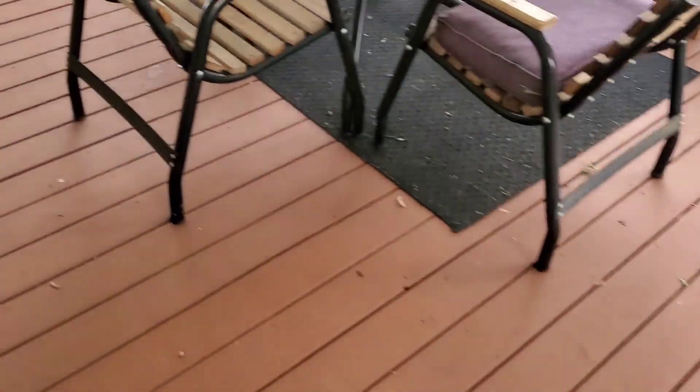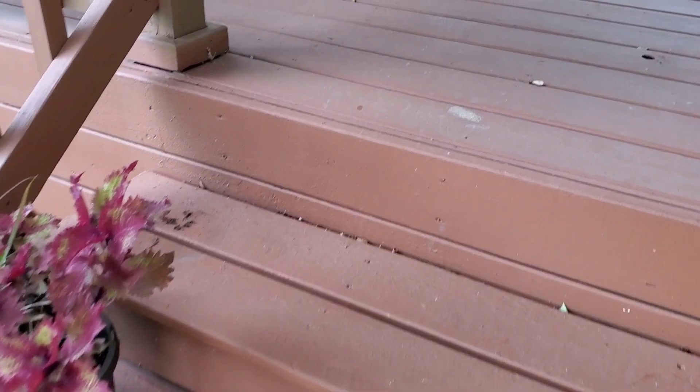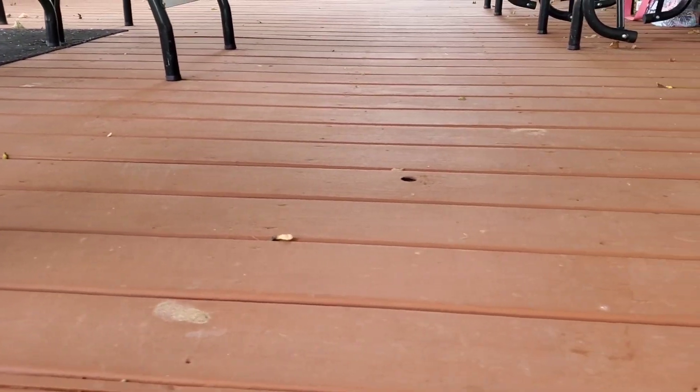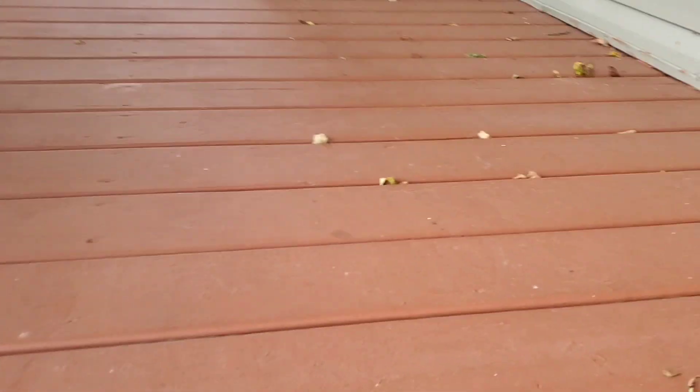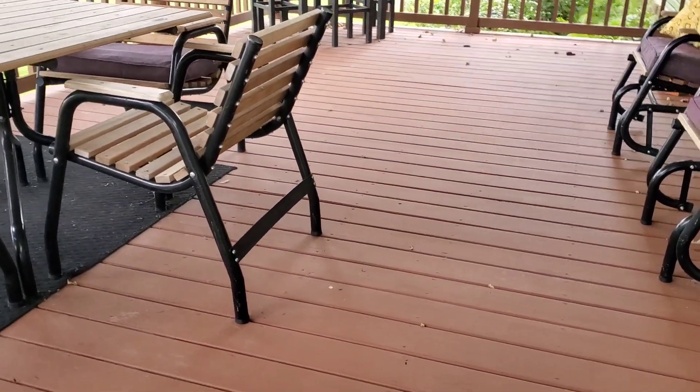I'm pretty happy with how well this has worn so far. I'll probably do an update video next summer after winter hits to see how it holds up, and obviously how it does for the rest of the year — but so far I'm really happy with it. If you have any questions about how we applied it or anything with the deck, put it in the comments and I'll answer as quickly as possible. Hopefully this helps make the decision a little bit easier for you.